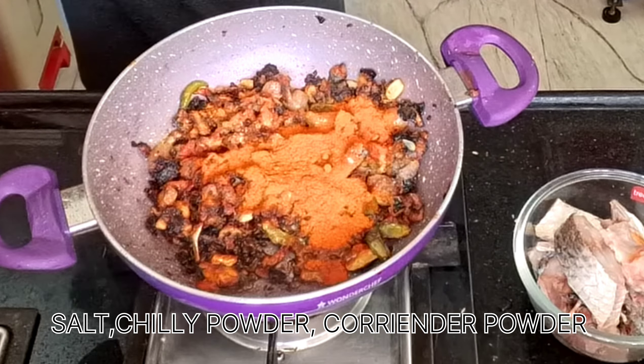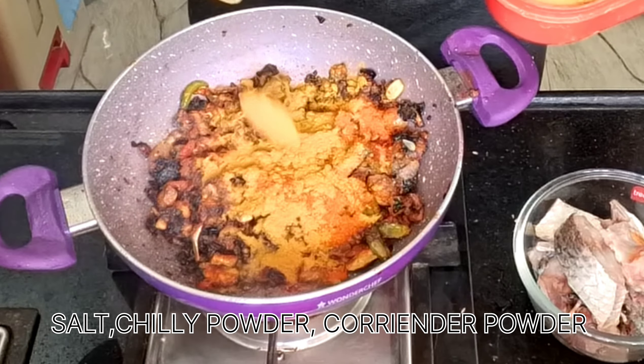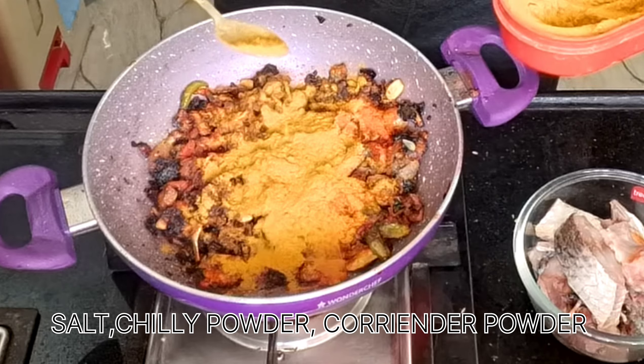Add 1 spoon and mix well. Add 2 spoonfuls of soup seasoning. Add 1 spoon and mix well.